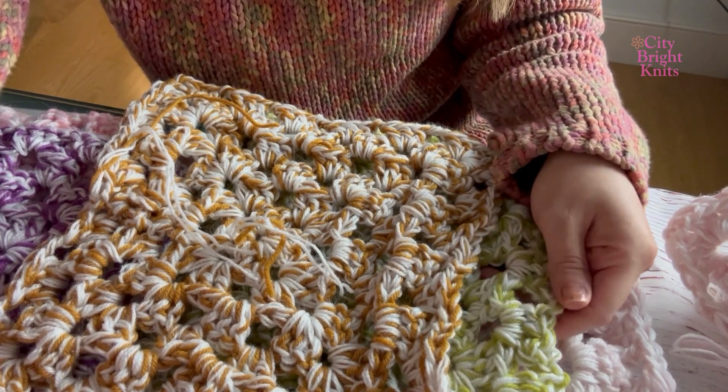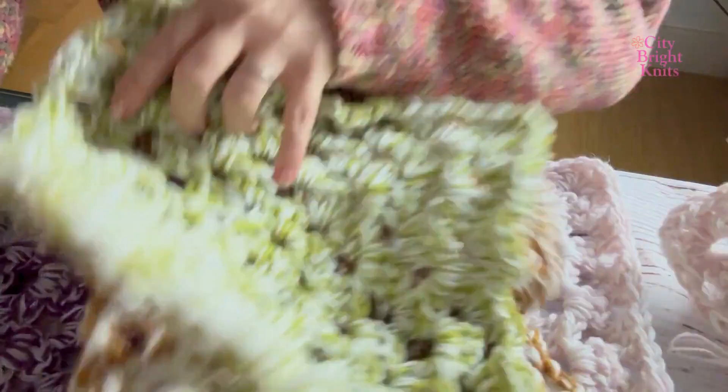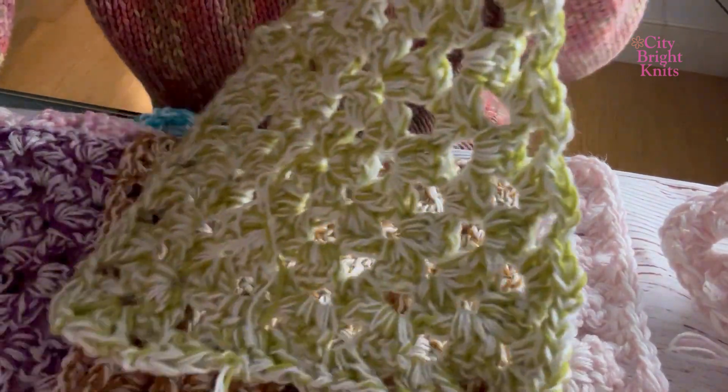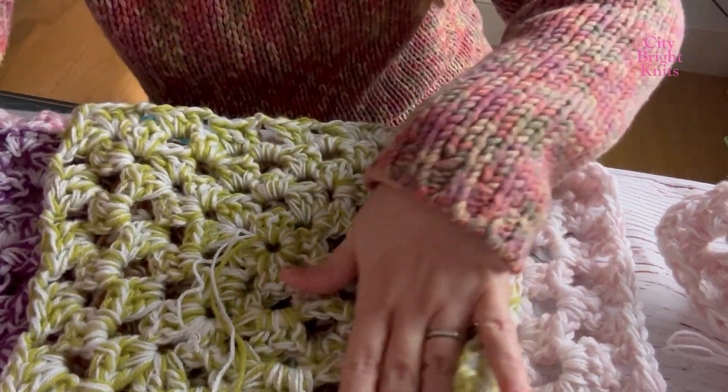I'm going to literally be making blanket squares — my intention is to make a blanket. I'm going to share these different colors with you as well as what yarns I've been using, and I intend to create a pattern for this cozy easy crochet square blanket.